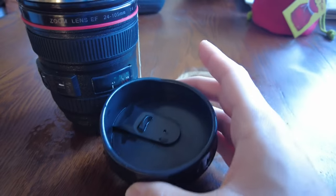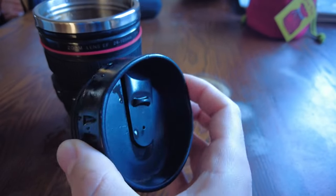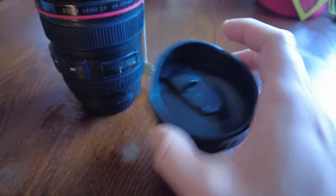It's got a cap right here which is almost like a lens hood, and it's got an opening right here. You can open it up and close it so your coffee won't spill very easily.